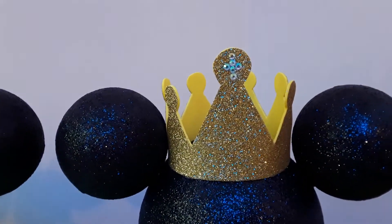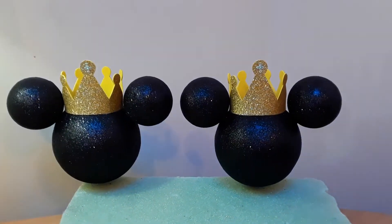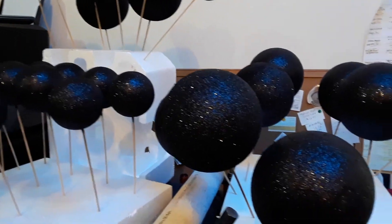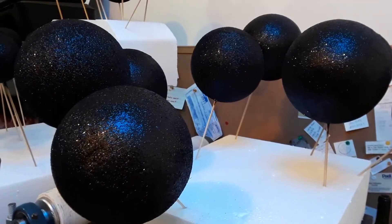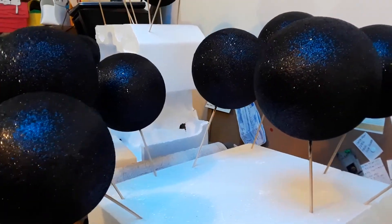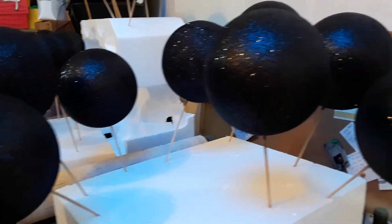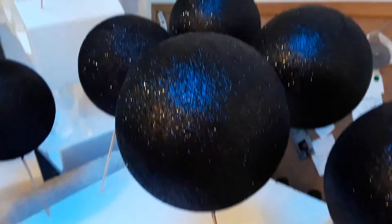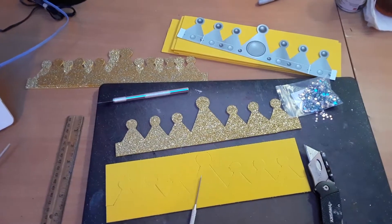I put a little cross on the top of the crown because it's for a baptism. All these styrofoam balls have been painted with black acrylic paint. Right after painting them, I dust them with black glitter — you don't have to put any more glue or anything on them, it sticks pretty well onto the paint. They look really nice and shiny.